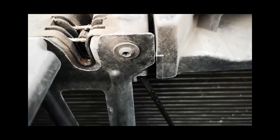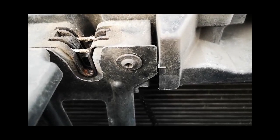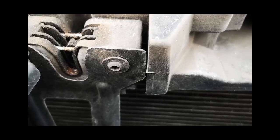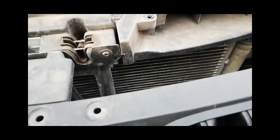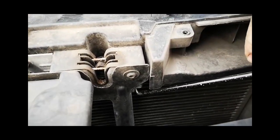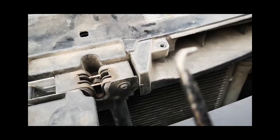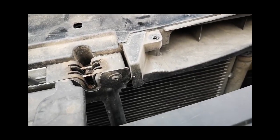Get your hand onto the clip, turn it, and it's released — that took us five minutes. You're aiming for a little tab just up underneath. Put the tool up, turn it, and then pull the tab down. Hopefully that's going to save you a lot of money.